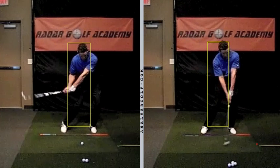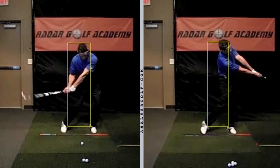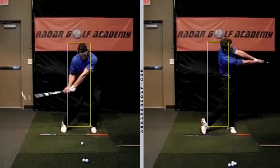That's what we're looking for at impact right there. Beautiful flat left wrist. Take a look at your right foot — it's not up on the toe and the knee is not breaking in toward the golf ball. It's banking. The right foot is banking in toward the ball. Your arms stay extended through the shot. You have much more extension in your follow through.